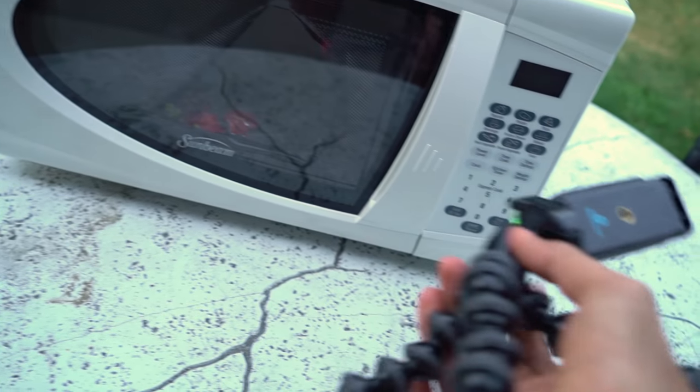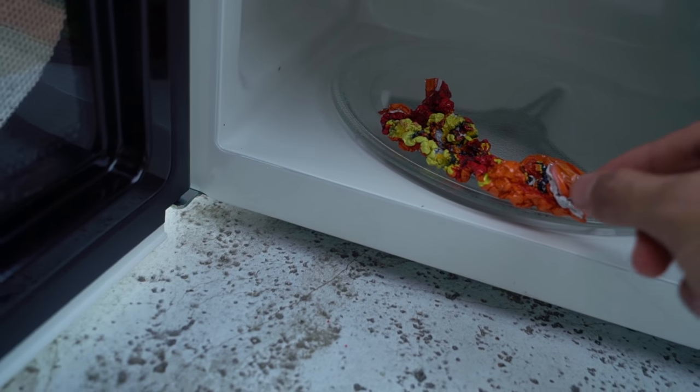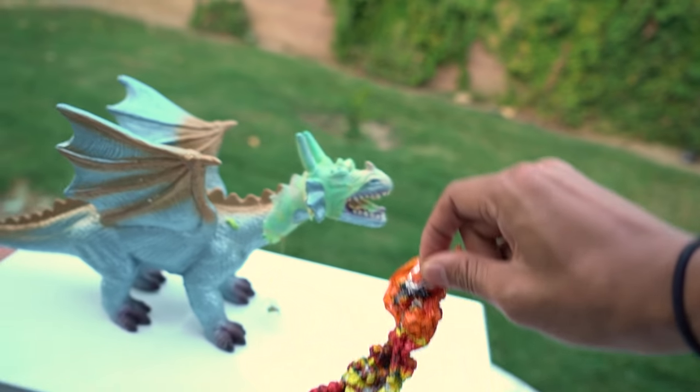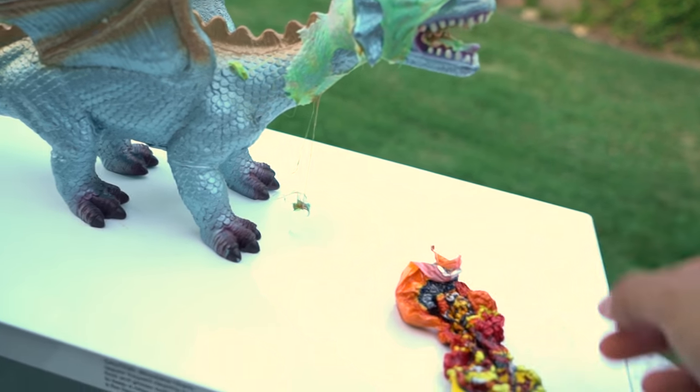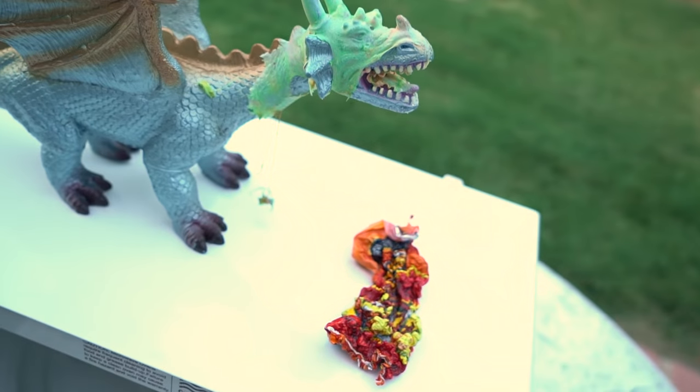Let's see what it looks like. What?! Wow. It's like so miniature now — look at this! It's hot. It's warm.